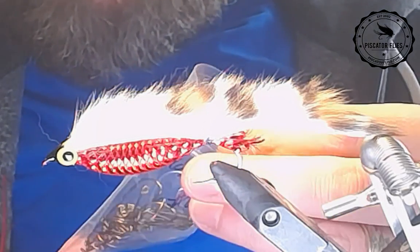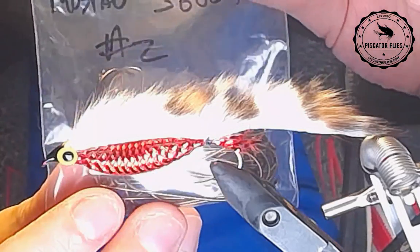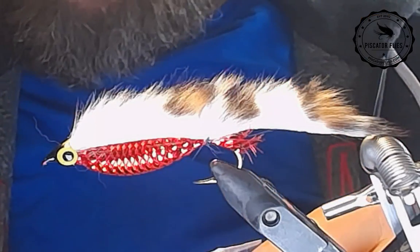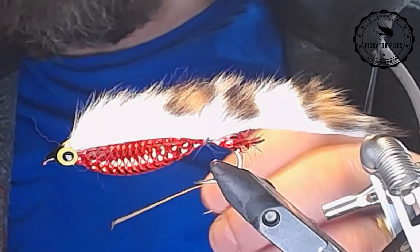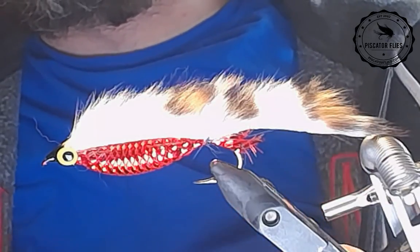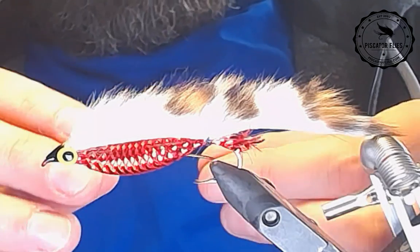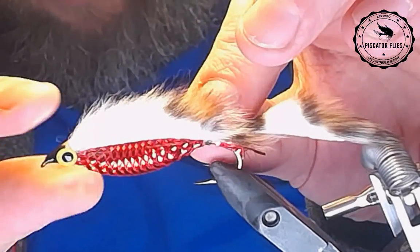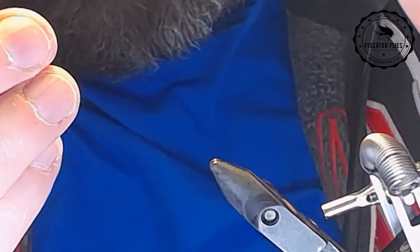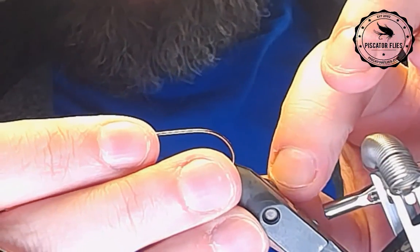I'm going to use some Mustad 3665A number two hooks. These are my vintage stock, so these are the older models. This is a different hook than I used in this one here — I can't remember what that one was.